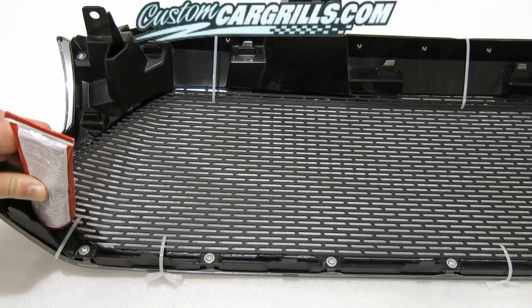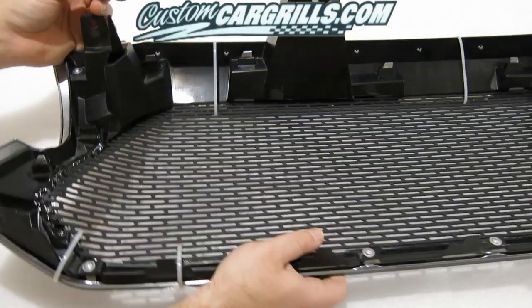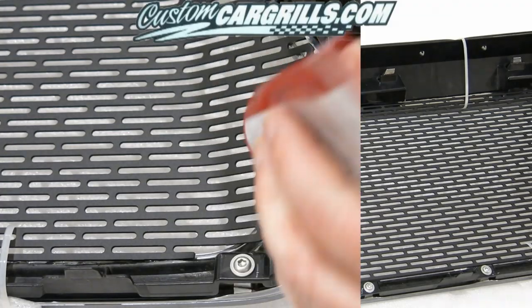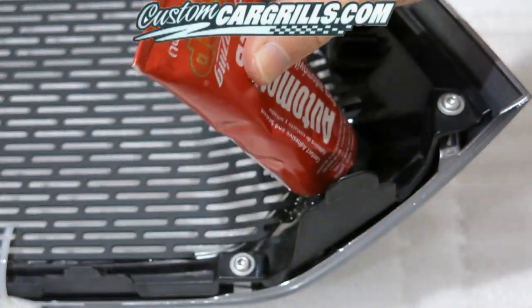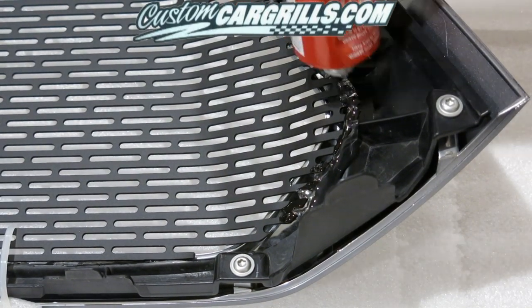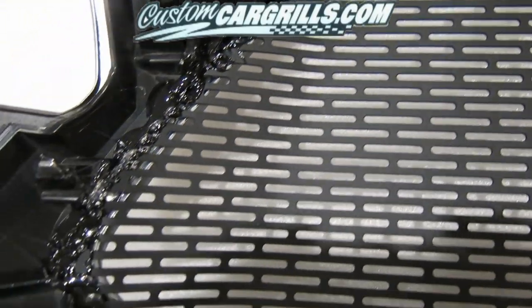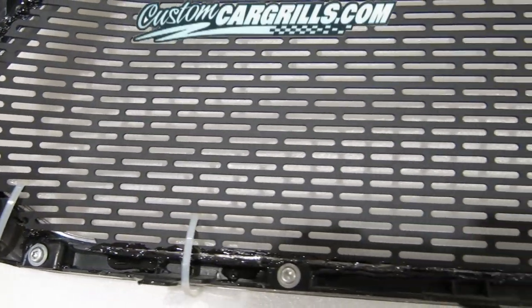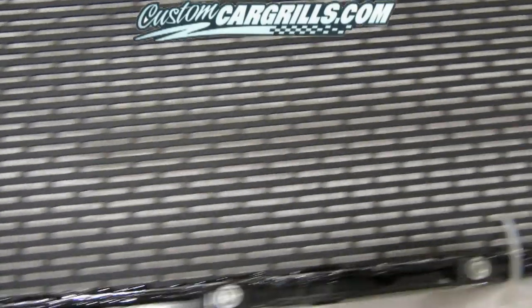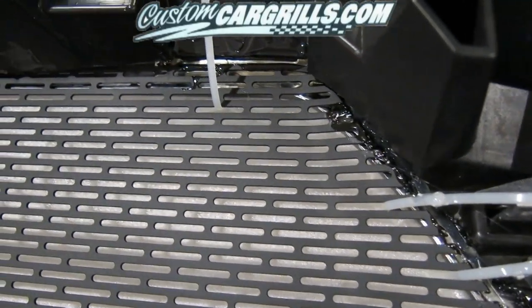For these types of projects, I like using automotive goop. I'm applying the adhesive in a way where I'm going to get the mesh, the adhesive, and the factory grill to all come in contact with each other. This may take a couple layers to build up, and once it's dry it's going to create a really nice firm bond. Some areas during this installation were difficult to get to. You don't need to go too heavy on the adhesive for the lower portion. It's very important that you don't have any of the adhesive leak through the front — otherwise, that may destroy the project.